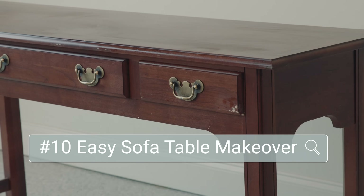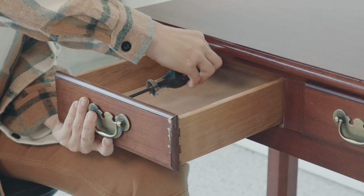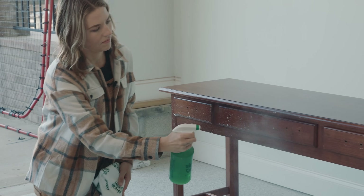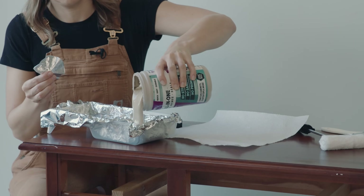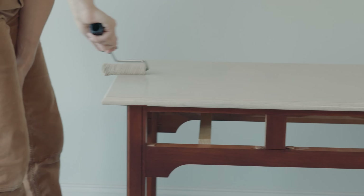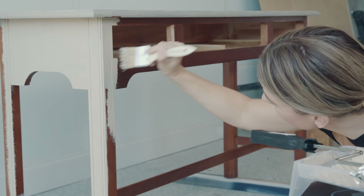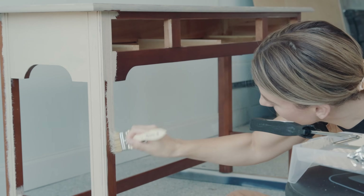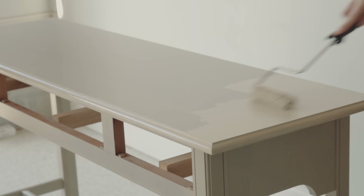We are ready for our final 10th makeover, and this is going to be an easy sofa table makeover. If you've been overwhelmed by all the tools I've been using, this one is for you — it is so easy. I removed the old dated hardware and gave it a good cleaning with Simple Green, and that is all I had to do to prep it because I'm using Beyond Paint. This paint is formulated to stick to almost anything and is really easy to put on with just a roller. It is thick but dries down to a smooth textured finish.